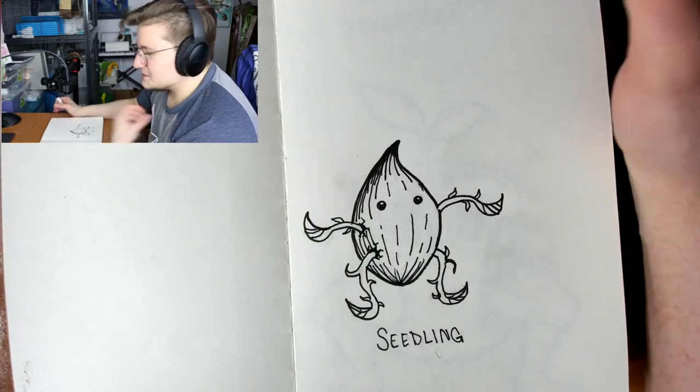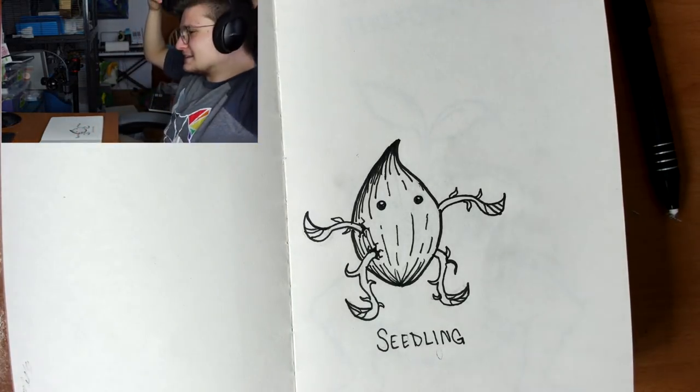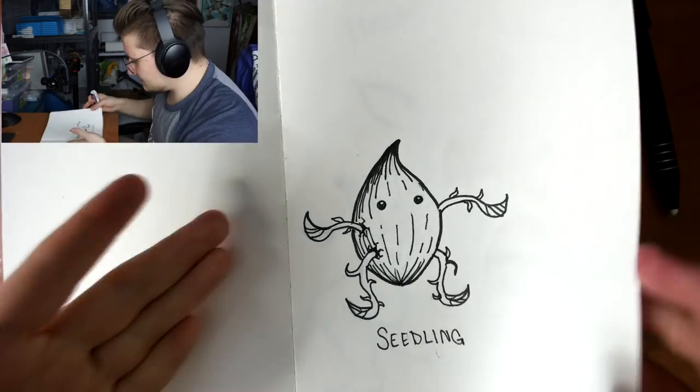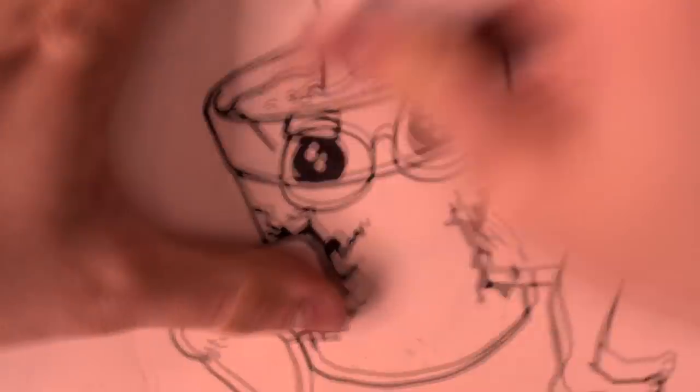This one is me without glasses because when I first wake up, obviously I'm not wearing glasses and I have these like beady little eyes. So I was born without glasses and if this is me as a baby — coming out of my pot and I've been doing just fine.